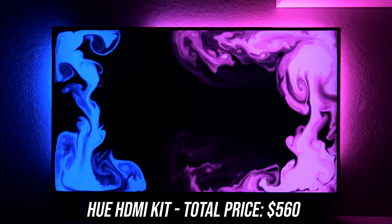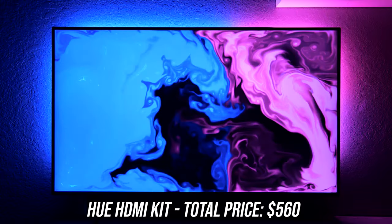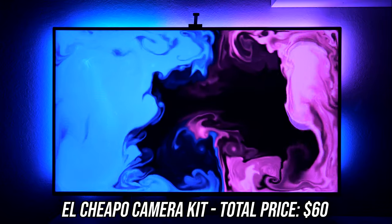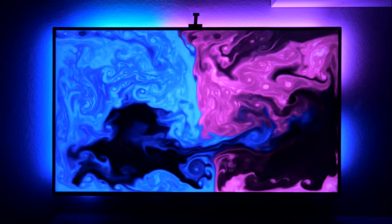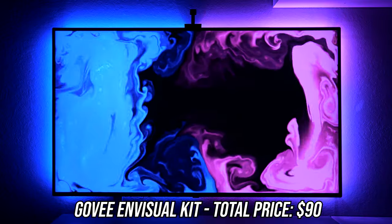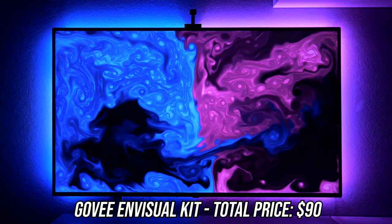Kicking it off with the Hue system, you can see how responsive and fluid the overall effect is, with accurate colors and very nice color blending. The next one is a cheap generic camera-based system we found on Amazon — the reactions are much slower and look quite choppy, with not much blending going on. Moving on to Govee's kit, you can see we get a very similar level of accuracy and responsiveness as we did with the Hue HDMI system — great color blending and an excellent overall effect.